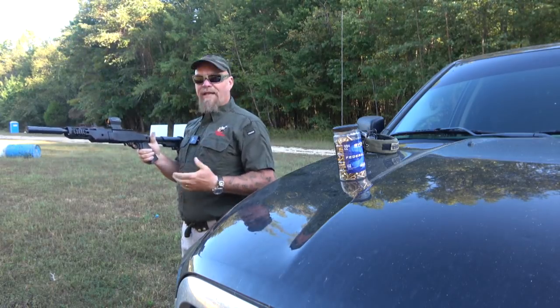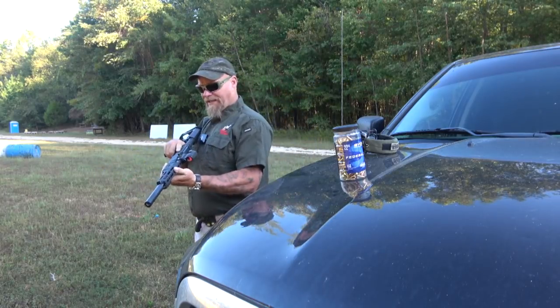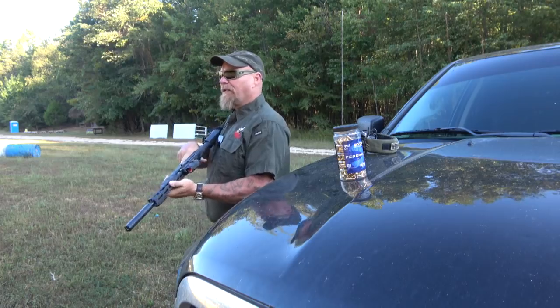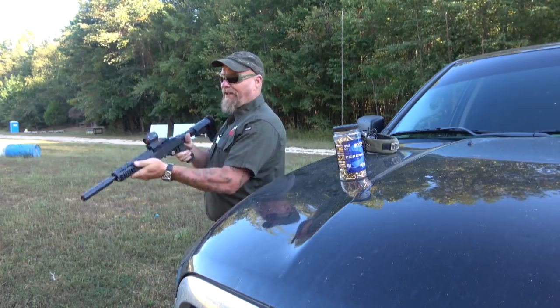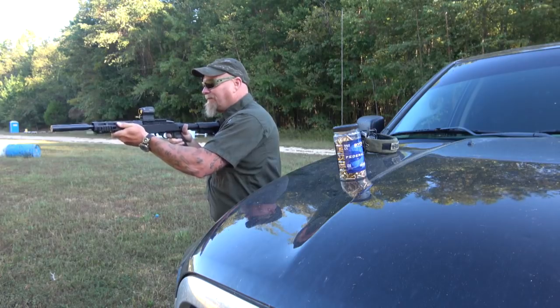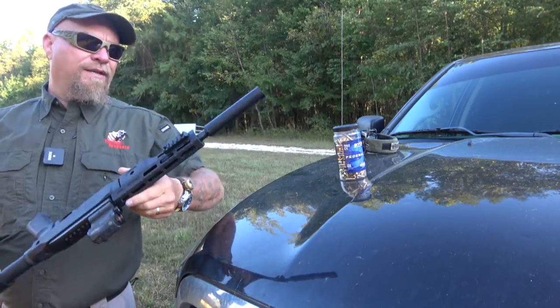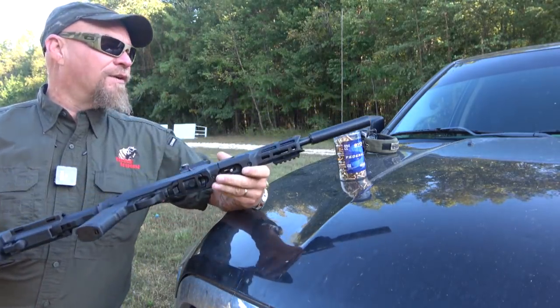It's a neat little package — it's just neat as shit. Shoot steel. Just practicing my point shooting. You can't appreciate how quiet this can is because it's banging that steel over there. Just a neat little package.